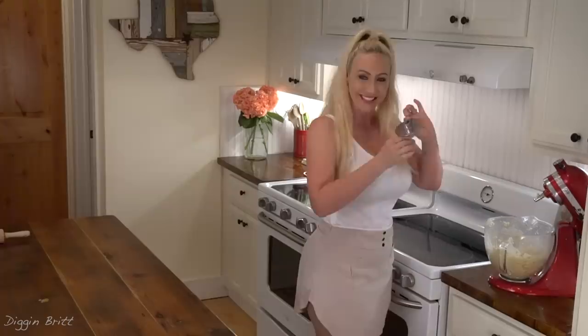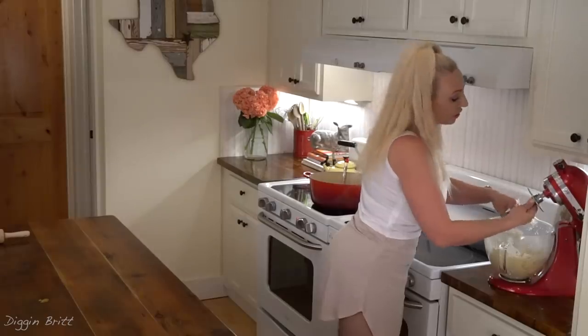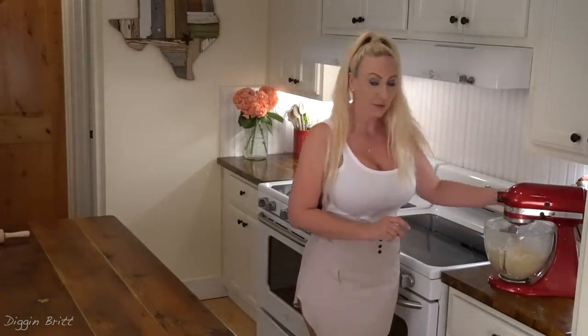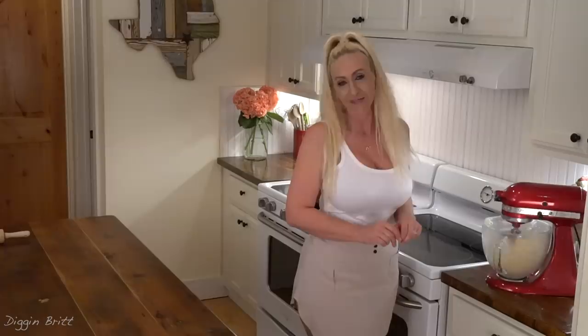We're gonna use our dough hook — we're gonna put it on there and mix the dough for another three to five minutes on high.